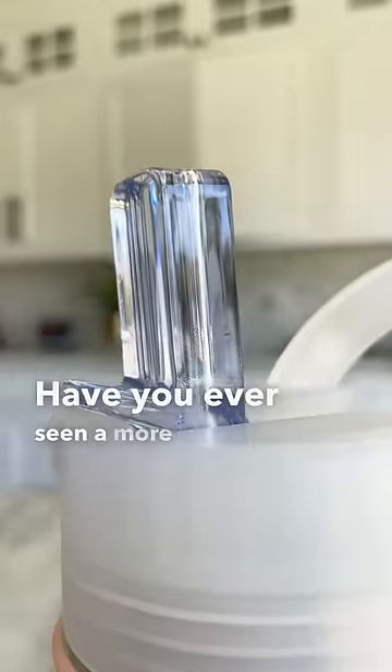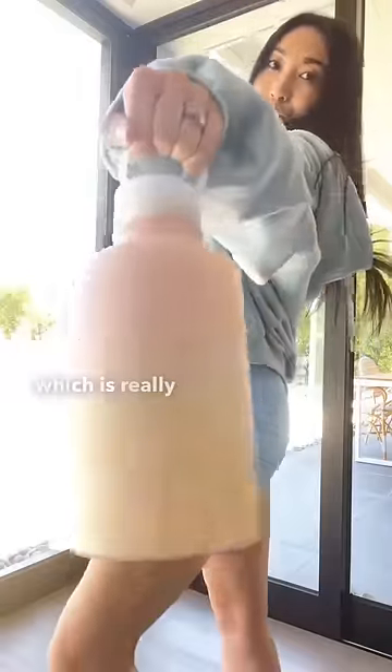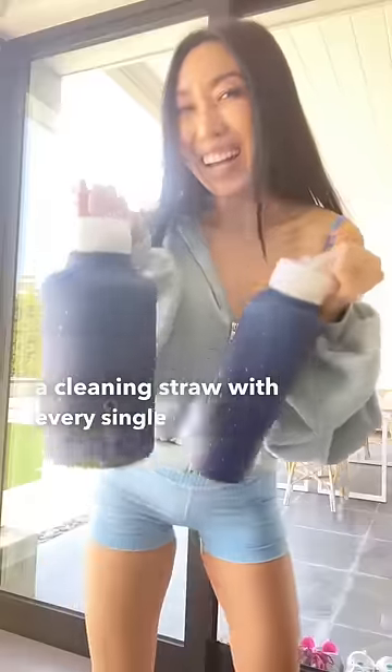Have you ever seen a more beautiful drinking straw? It looks like crystal. The carrying handle is comfy, which is really important for someone who drinks two of these 64-ounce bottles a day. I also made sure to include a cleaning straw with every single one of the bottles. I hope you love the designs — let's stay hydrated.